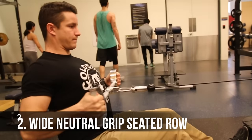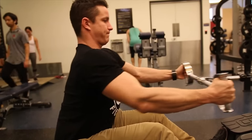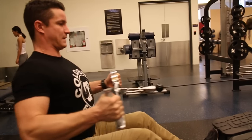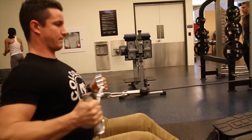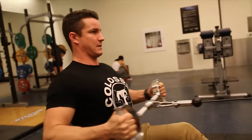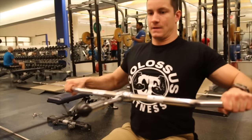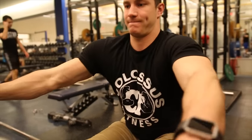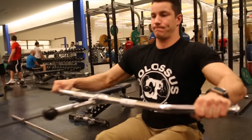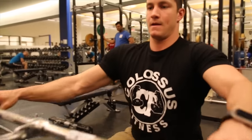Variation number two is the wide and neutral grip seated row. You want to pull the bar slightly below the pec line. This neutral grip bar keeps your forearms in a nice parallel form — other wide neutral grips won't give you as good a contraction. Variation number three is the wide grip seated row using the lat pulldown bar. With this pronated wide grip, you'll be targeting the lats more throughout the movement. Make sure you're squeezing your shoulder blades together and getting a nice full range of motion.